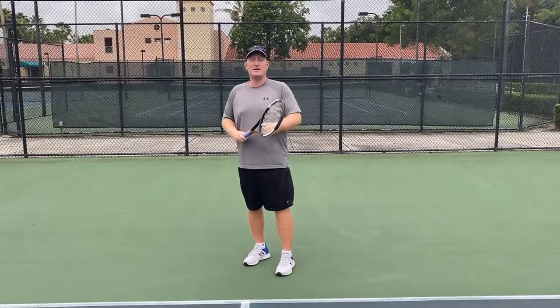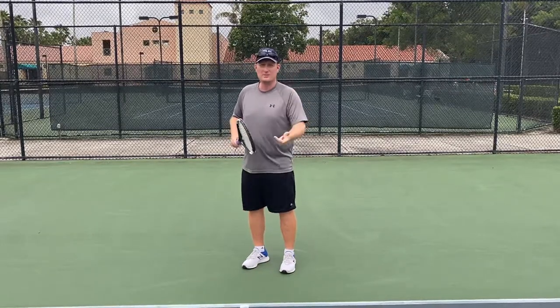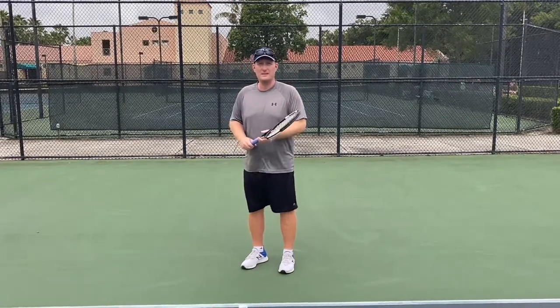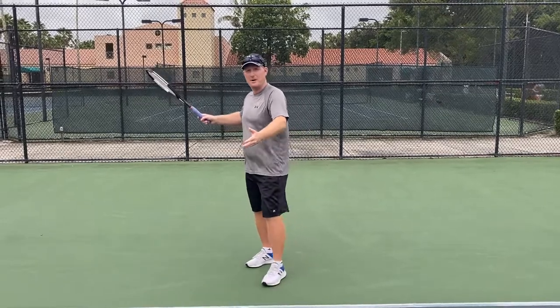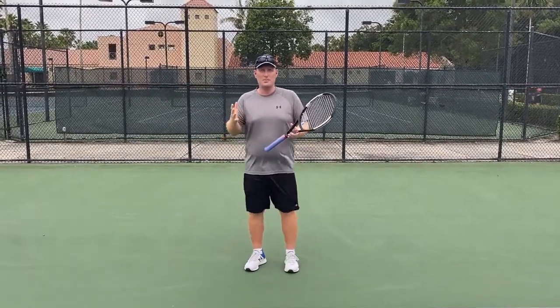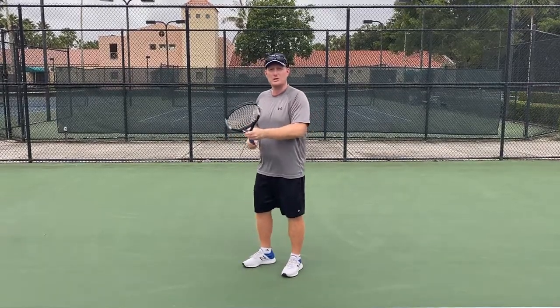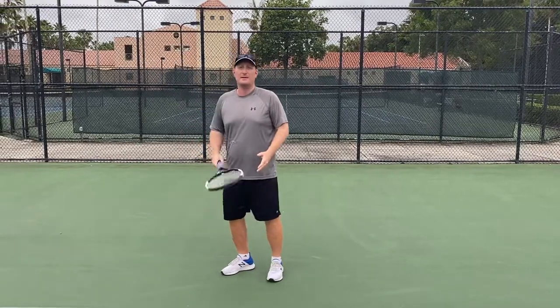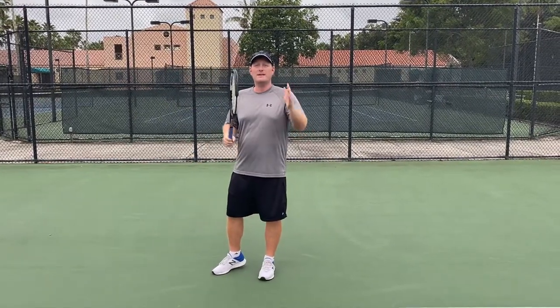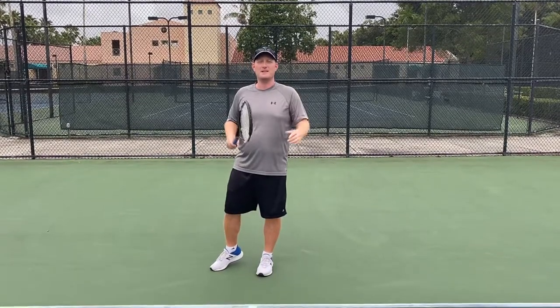Why? Because in tennis, the ball is coming at you with different heights, spins, and trajectories — all those different elements. You have to be able to time the ball properly and prepare the racket. The second the ball comes out of the opponent's racket, you should prepare. When you're moving, you should be moving with the racket back. That's super important — it'll help you hit the ball in front of your body and you'll time the ball way better. Best of luck.